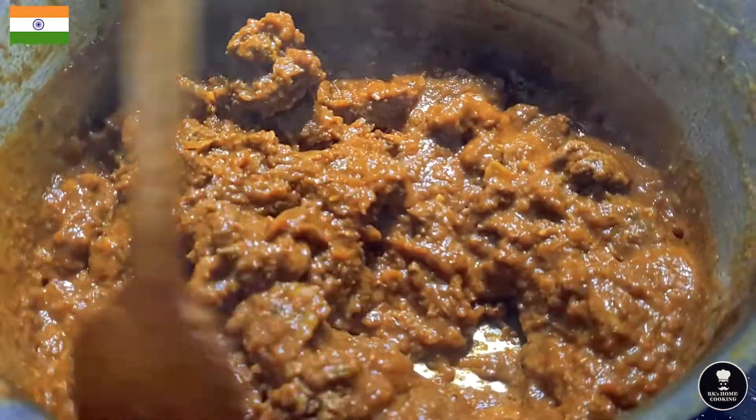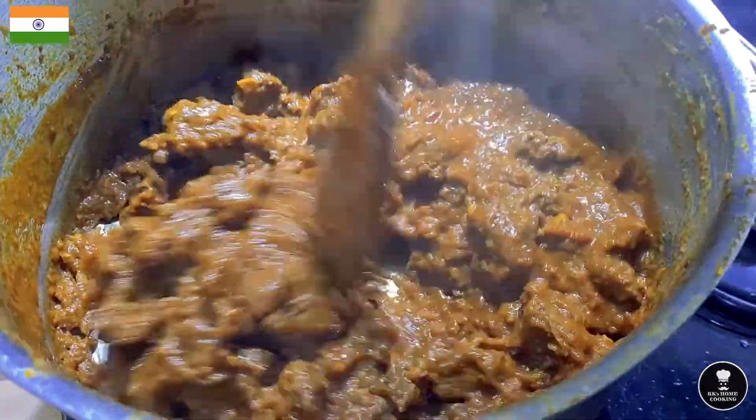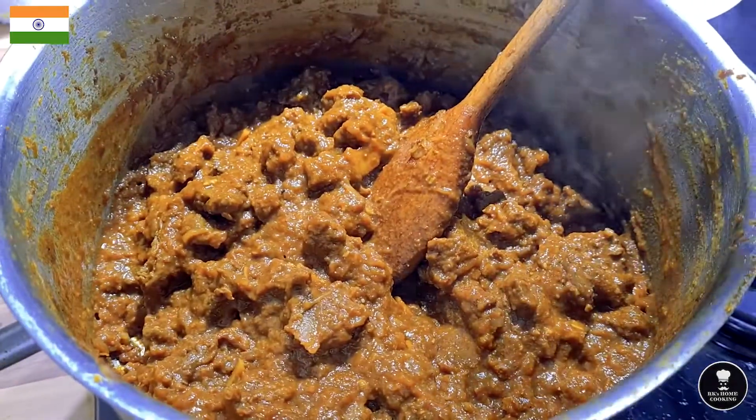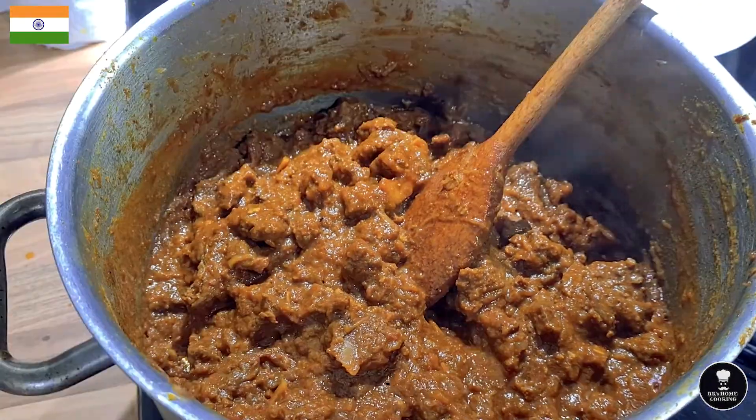It's getting really thick. The water has reduced, the beef has shrunk and is nicely cooked. Now add the curry leaf.